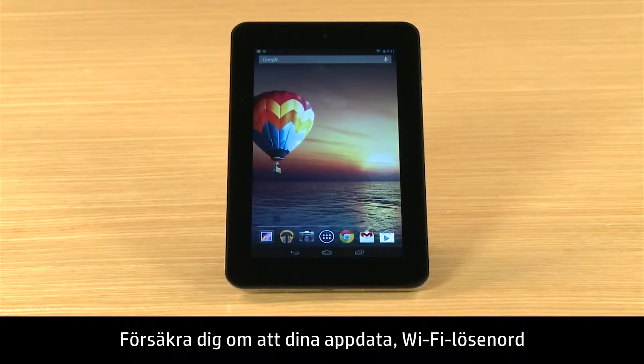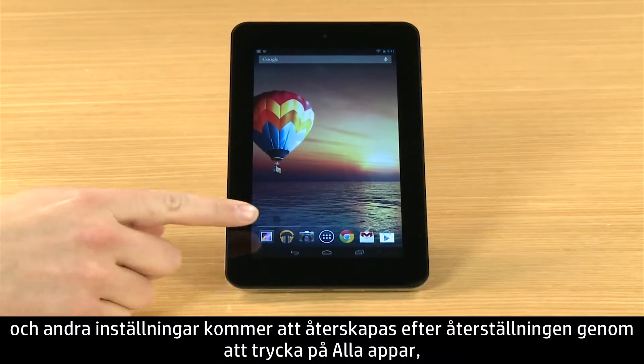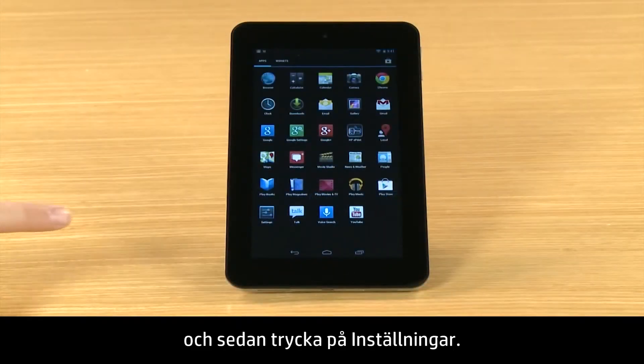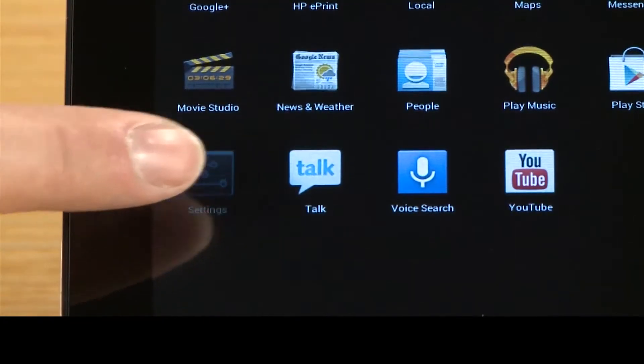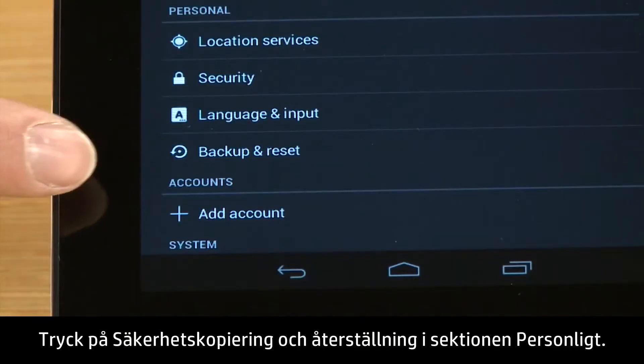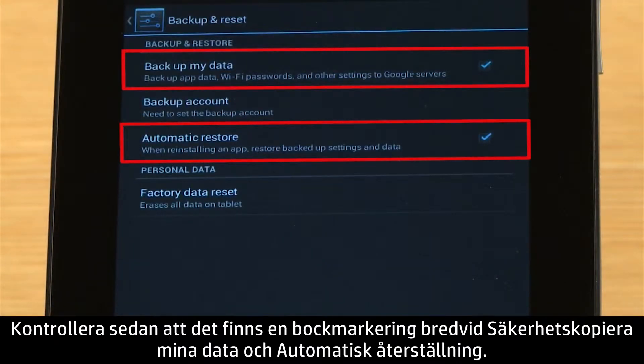To ensure your app data, Wi-Fi passwords and other settings will be restored after the reset, touch All Apps and then touch Settings. In the Personal section, touch Backup and Reset. Then make sure there is a check mark next to Backup My Data and Automatic Restore.